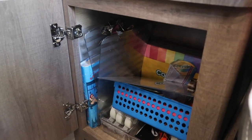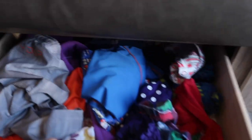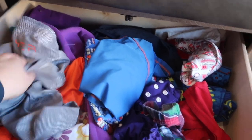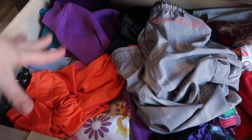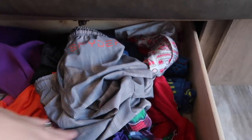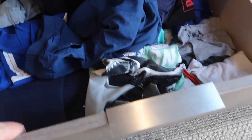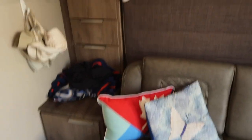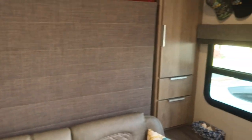Under the couch we have two drawers. One has my daughter's clothes, the kids' bathing suits, and pajamas. The other is my boy's stuff. These drawers are actually quite deep and nice. Grand Design really did a good job at maxing out every square inch.